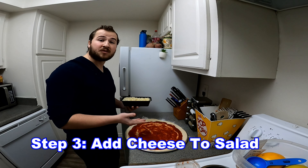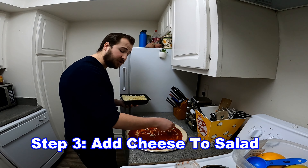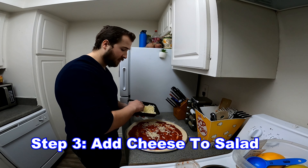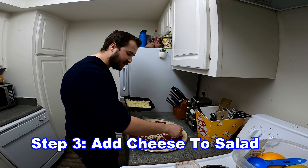Now that we've added the tomato sauce to the salad we're going to add the cheese. We're going to be using a nice mozzarella cheese today, as you would traditionally use on a chef's salad. Just want to make sure that we get the cheese all the way onto the salad.